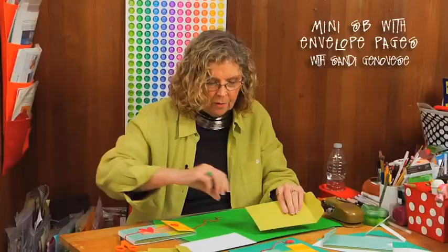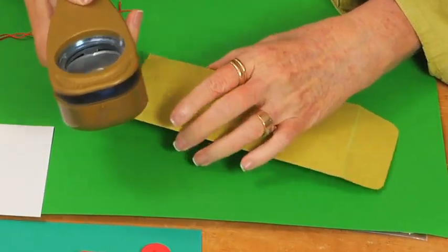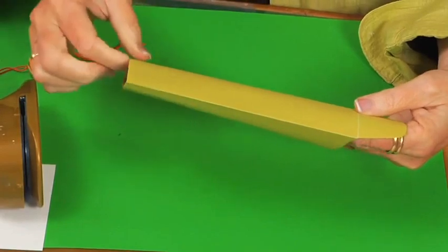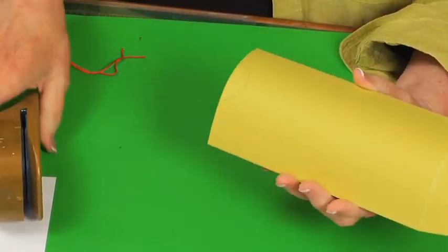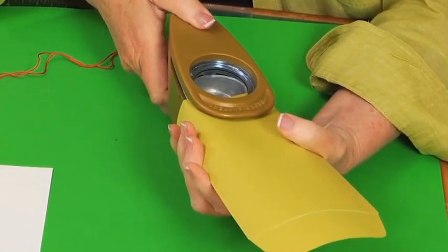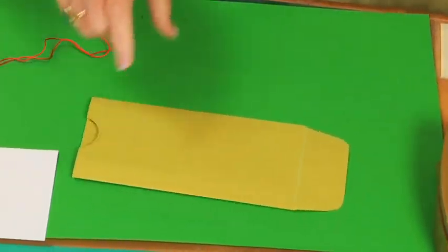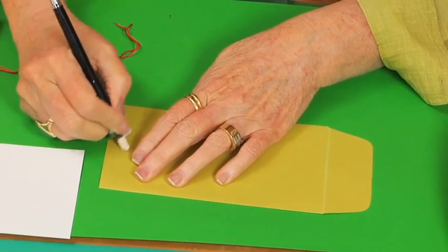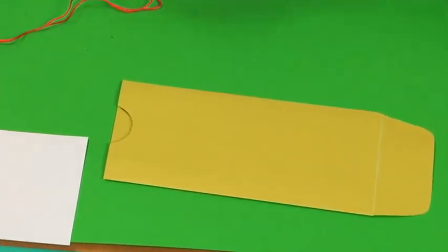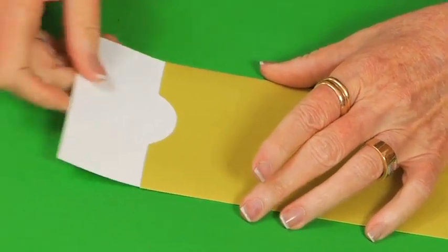Then I look at how to make the finger tab. I took my large circle punch and opened up the envelope so it's loose, because I'm only going to punch through the top layer. I slide the punch in like so and go ahead and punch out that circle tab. You can see the pencil mark I gave myself, so I'll go back and erase that. That gives me the envelope, and then I'm going to go ahead and cut all the pages that are going to slide in.